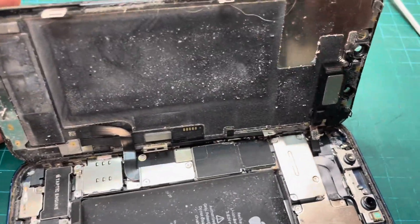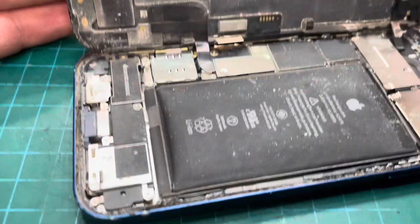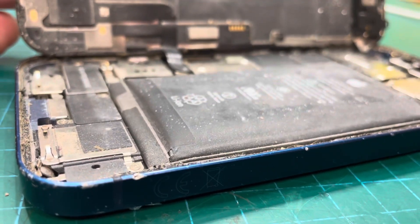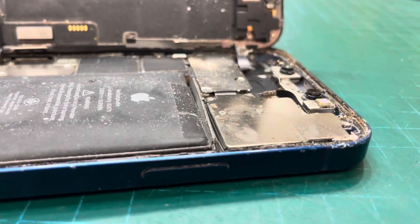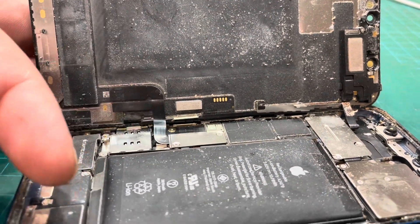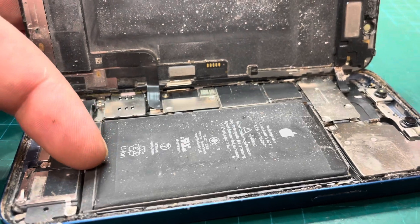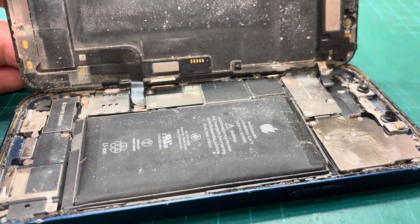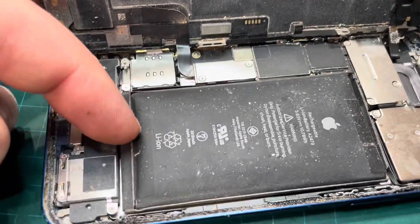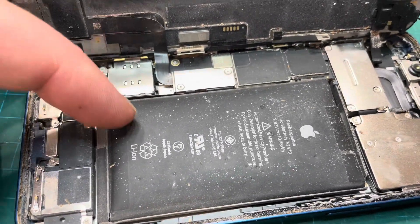This is inside the phone. It's obviously a bit of a mess because it needs a brand new overhaul, but there's the battery all swollen up, all nasty and swollen. I will be saving the BMS off this battery, so we'll be going through that a little bit later in the video because I need to save that BMS to put it on the replacement battery.